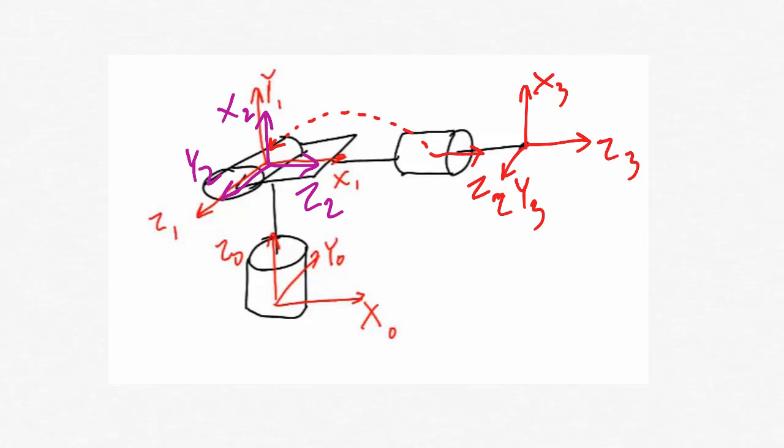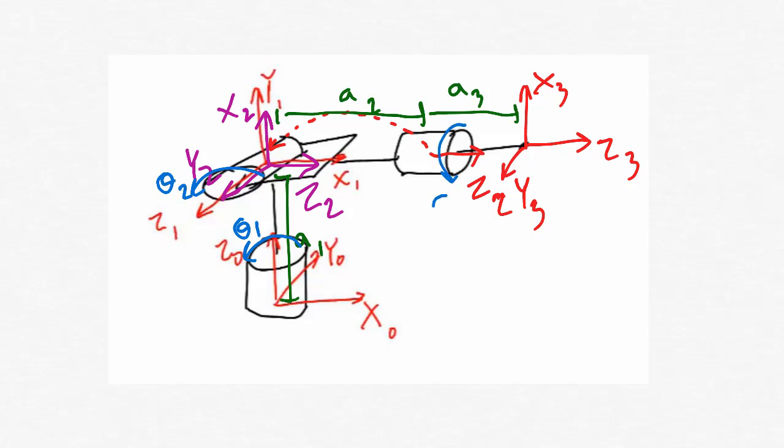Now usually when I'm drawing a kinematic diagram, the next thing I'm going to do is label the link lengths. In a spherical wrist, we're always trying to get the link lengths to be as close to zero as possible. We do have link lengths A1, A2, and A3, but when we physically build this device, we're going to try to build it so that A1, A2, and A3 are as small as possible. I can also label the positive directions of rotation — theta-1, theta-2, and theta-3 — now that I have the Z axes drawn in.